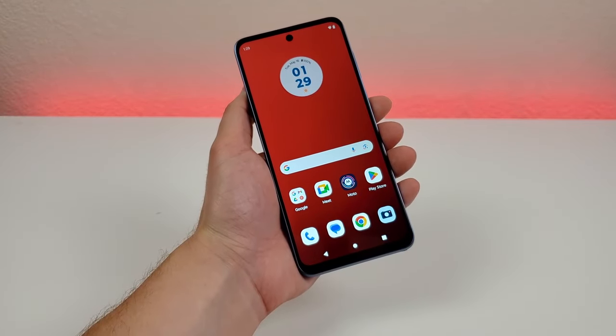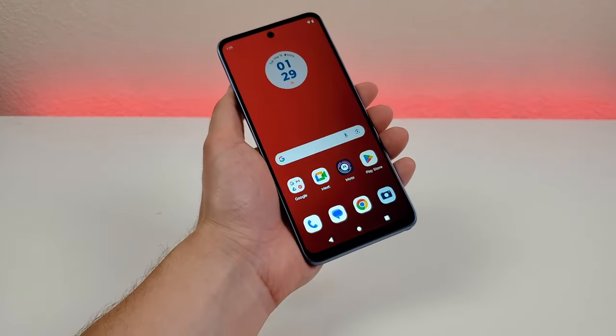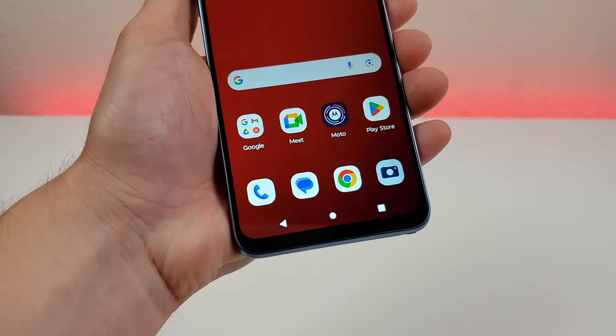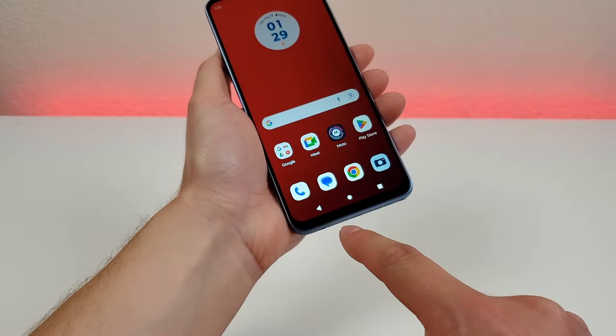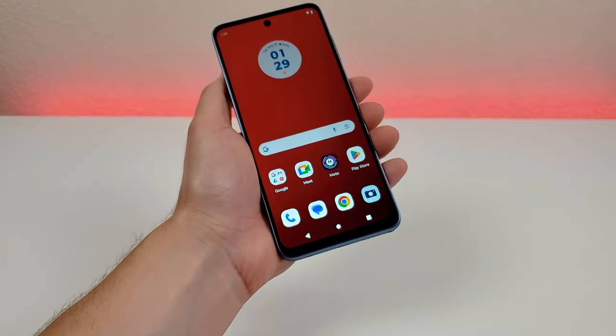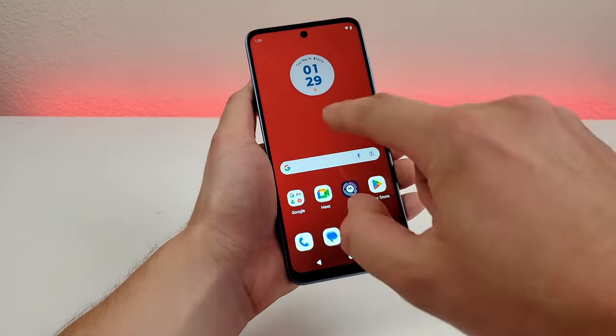The next thing I want to show you are some various customizations related to the navigation on the phone. Now by default with this device we are getting the traditional three-button Android navigation — we have the back button, the home button, and the recent apps button. However, this phone is also compatible with gesture-based navigation, so let me show you how to get to that.